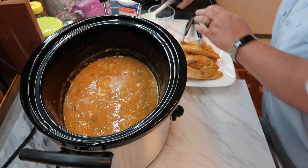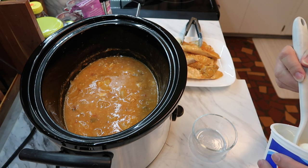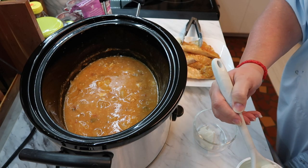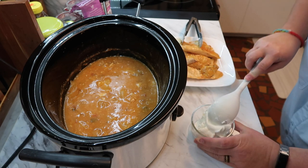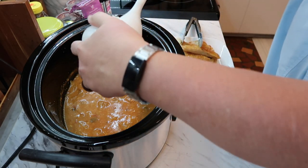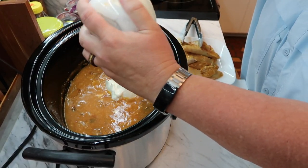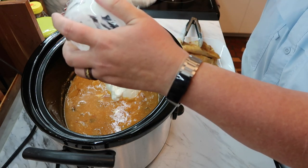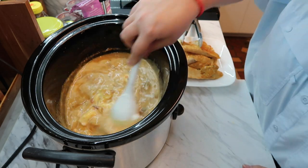Putting the next ingredient in — two-thirds cup of sour cream. This is a 16-ounce container we've already used a little bit of. A little bit more won't matter. I'm going to mix this into the sauce, then transfer the shredded chicken back in. I'll shred the chicken before putting it back in there.